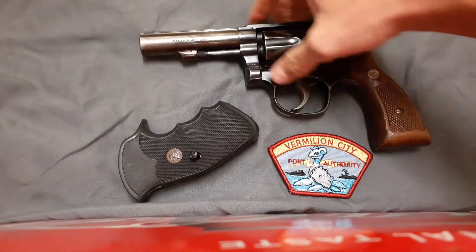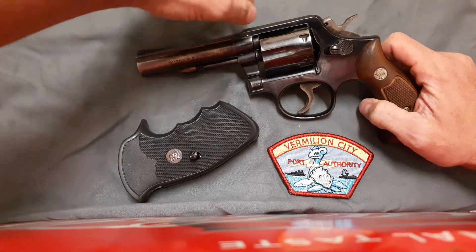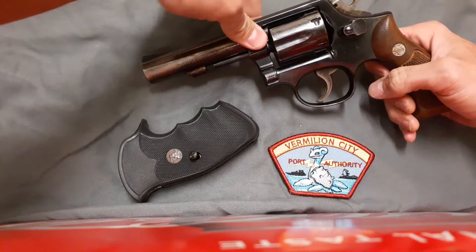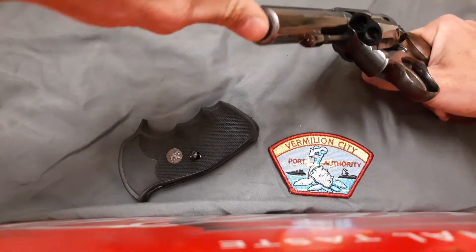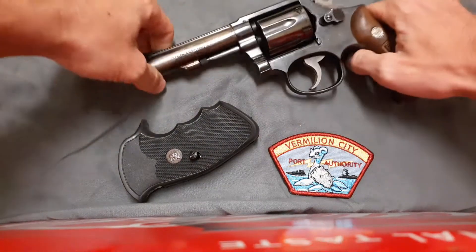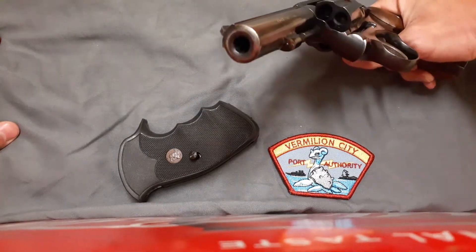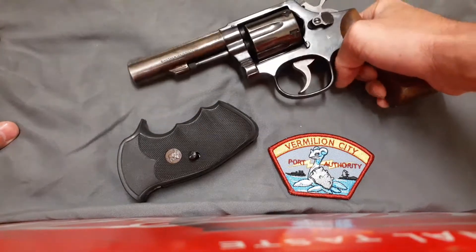Also, for those of you who know older Smith & Wessons: they screw the barrel in and pin it. The newer ones for a while used a different method — it's like a sleeve that goes around the barrel, and the barrel is inside. You can take the barrel out more easily, but it's not the same quality or higher-touch finish compared to the old Smith & Wessons.